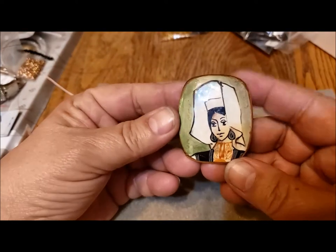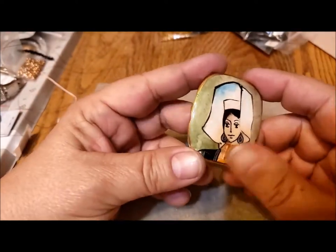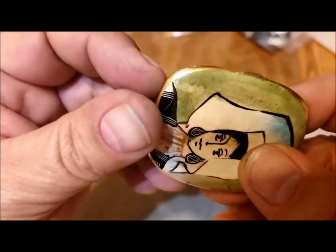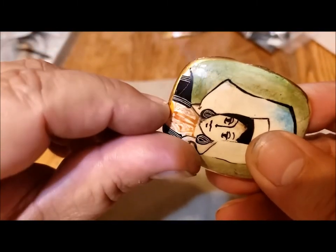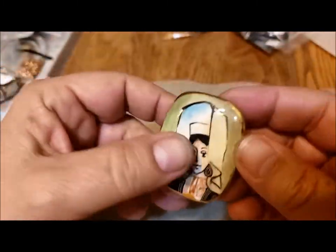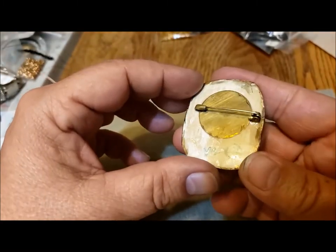I have this lovely brooch — I think this is supposed to be a Spanish lady — but if you look carefully you'll see there's a big chunk out of it. It's been damaged here and glued back together, and there are some chunks out of the other side, so the outside rim of this brooch is in not very good shape.